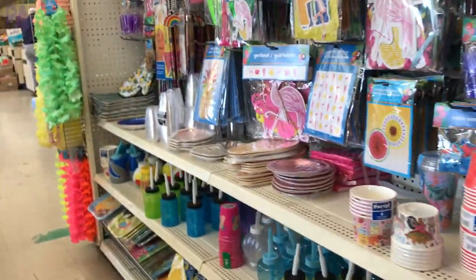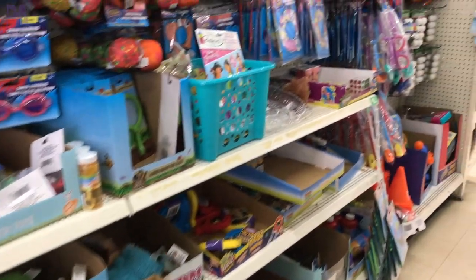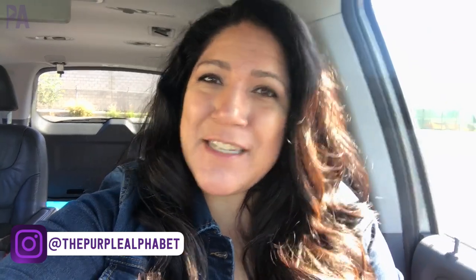Hey guys, I'm coming at you from the car because I just pulled up to Dollar Tree and I wanted to put together a video of the must-haves for summer. I'm going to talk about all the things that you need to find at Dollar Tree to have a fun summer on a budget. It's Christina from the Purple Alphabet. I'm in my car and this is kind of a spur of the moment video — I thought it would just be fun to gather my favorites from Dollar Tree for the summer and show you guys what to be on the lookout for so you can do some activities with your kids. So let's go ahead and go on in.